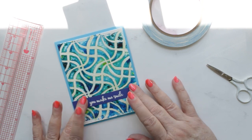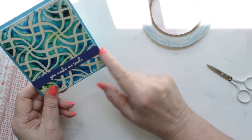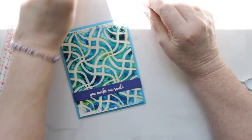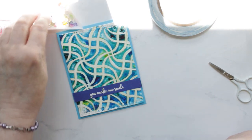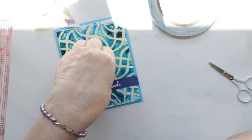Then I add the iridescent bubbles using Nuvo glue. You can see how that card looks blue, but it's not — it's turquoise, which you'll see clearly in the pictures on my blog.